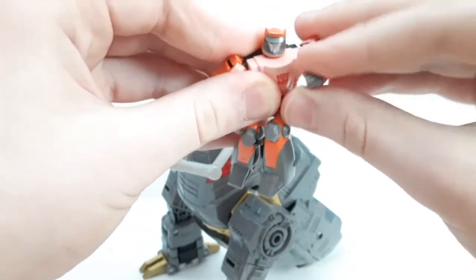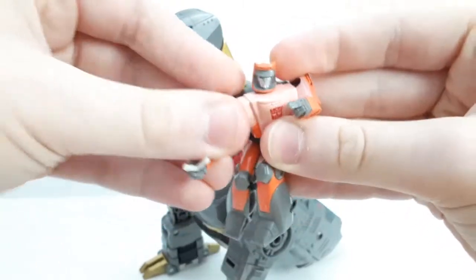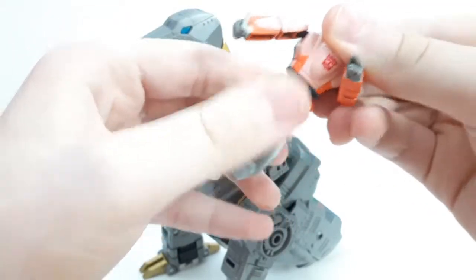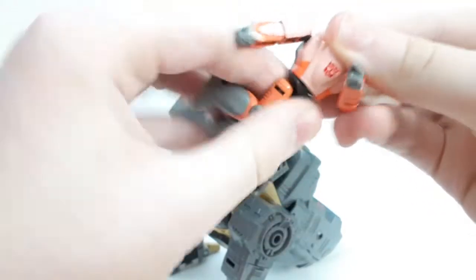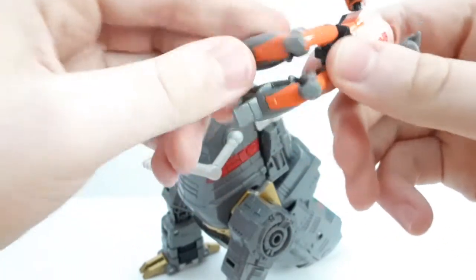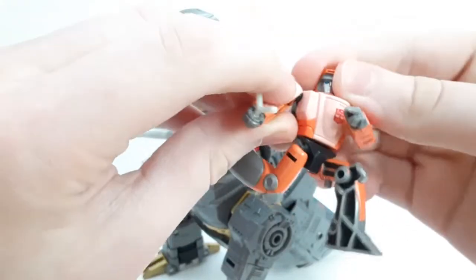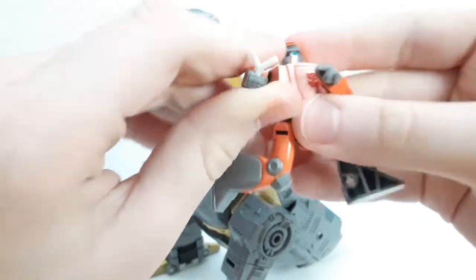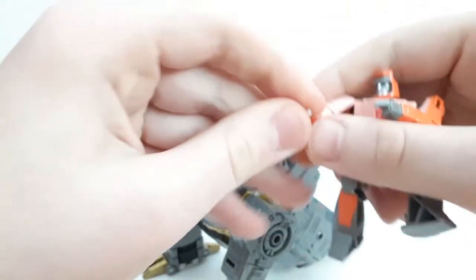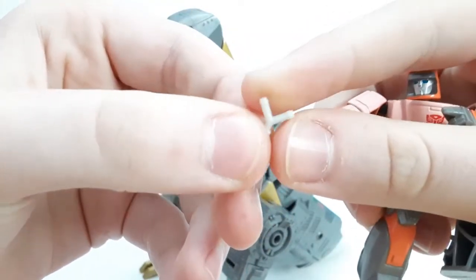He has that odd in-and-out movement because he can do the slingshot thing, which I'll show off later. He does have waist articulation — he can rock a little back and forth — and ball joints at the hips so he can kick out. You could probably do a cool running pose. He comes with a slingshot accessory which is pretty cool.